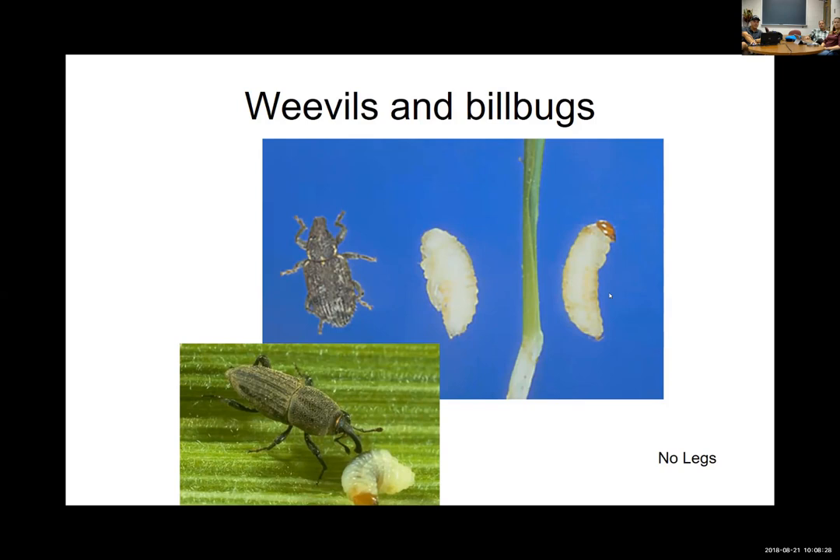Here are examples of billbug larvae and weevil larvae — notice there are no legs, just the head capsule, similar in color. No legs is the big separation from white grubs. They're also a lot smaller, though some early-stage white grubs are about the same size.